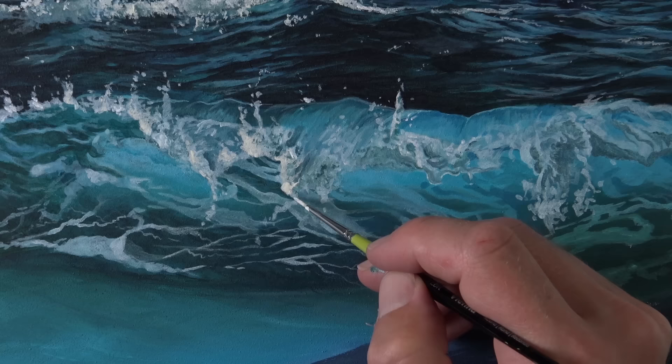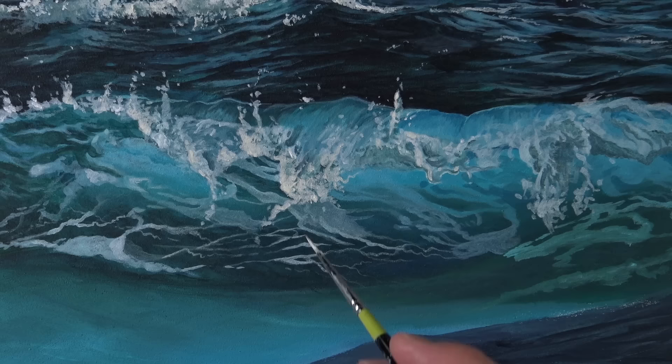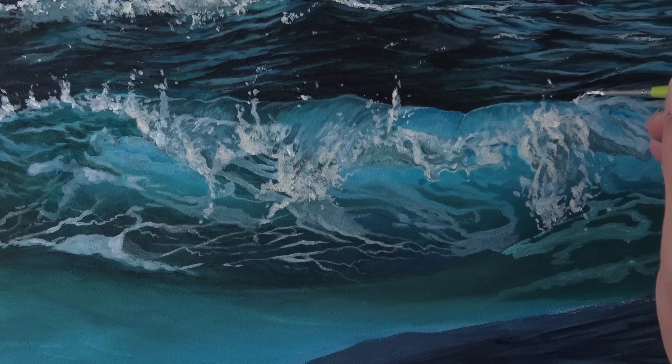Just as we did on the first wave where we added a bit of cadmium yellow to the mixture, we'll do the same here. You can see this slightly warmer white really stands out a bit more against the cooler colors around it. So just a touch of cadmium yellow in the mixture is going to create the impression that there's some sunlight hitting this sea spray, making it stand out and creating additional contrast beyond just the use of titanium white.